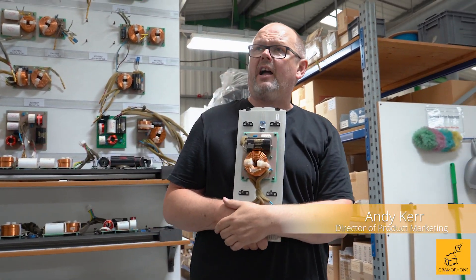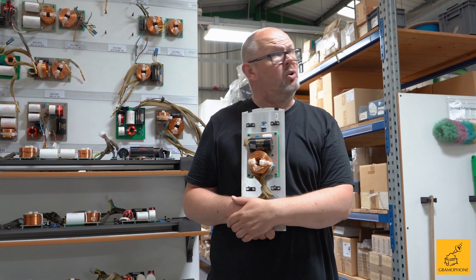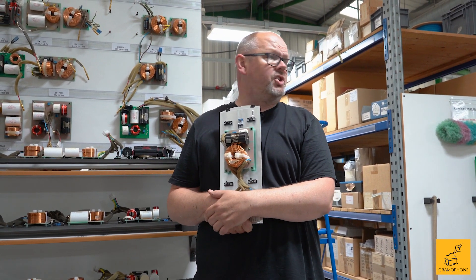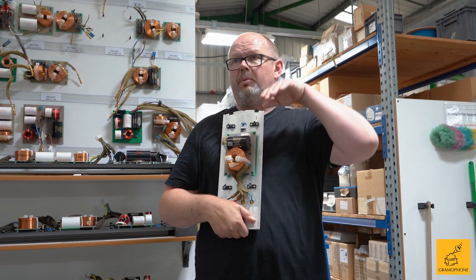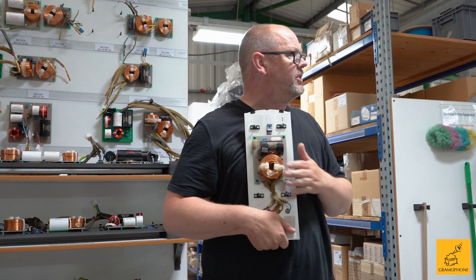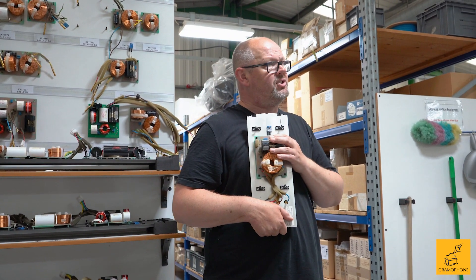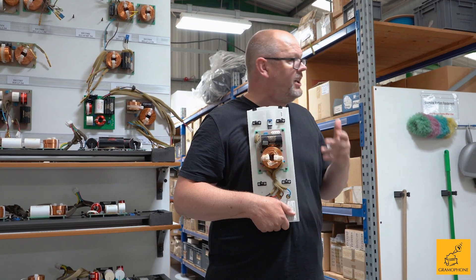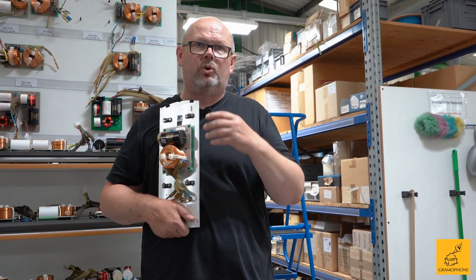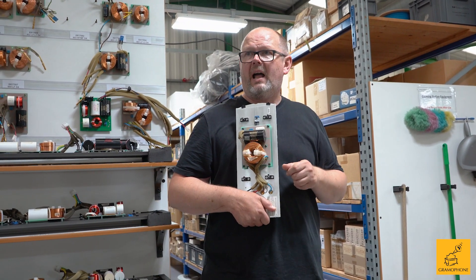If you've been to a manufacturer of electronics, like our stablemates in Marantz or Denon, if they're making circuit boards they're typically using what's called a hot solder bath where you roll the board through and it emerges all tagged and soldered up. We're not doing that because we don't do it in enough quantity to justify it, and also because the number of components we put on a typical crossover board is pretty limited. So we solder everything by hand.